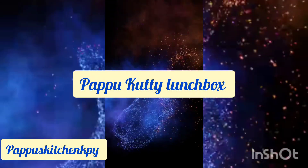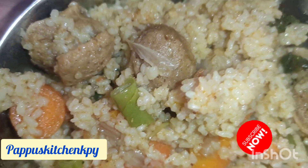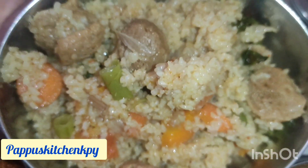Hi Friends! Happy Evening! How are you? I am super! Welcome to Pappu's Kitchen. Let's make a lunch recipe today — let's make a vegetable biryani.